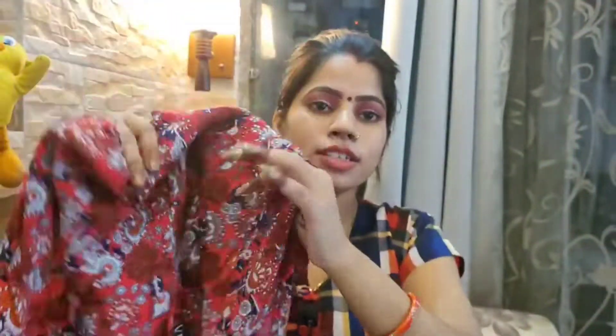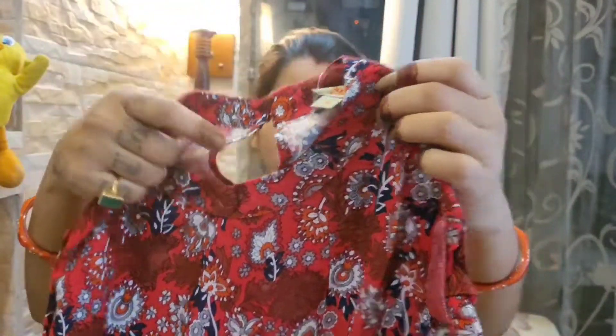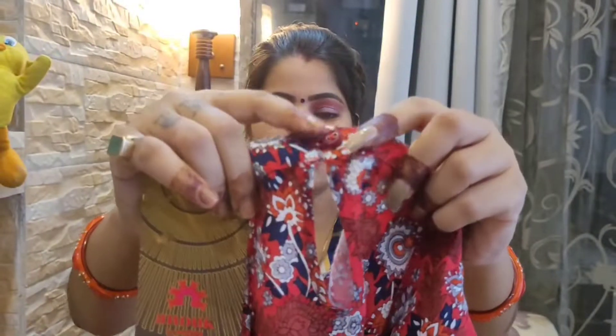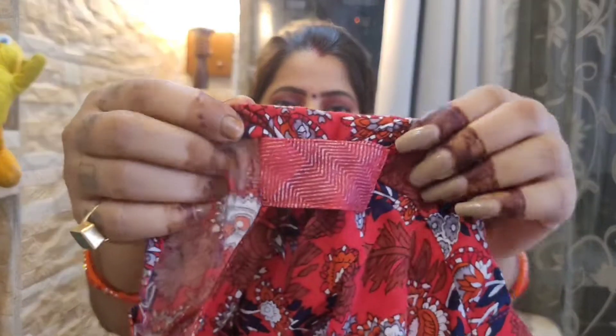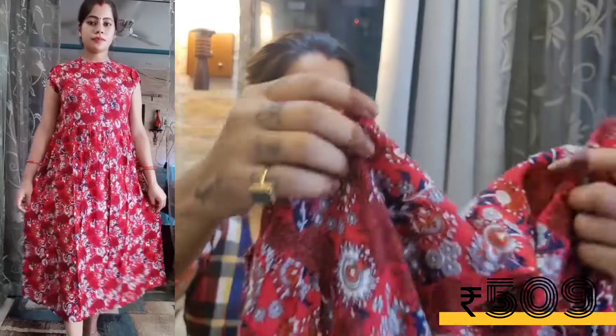The second is a midi kurti. The length is a little lower and it has a high neck. The back has a small button. There are very small sleeves — it's a design type. You can wear it as is, or add a belt to give it a good shape.